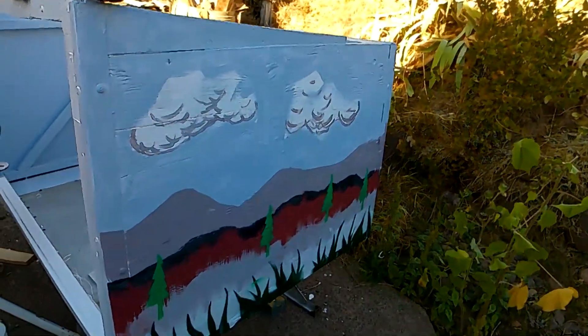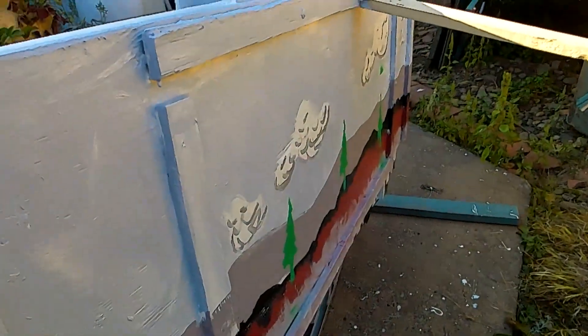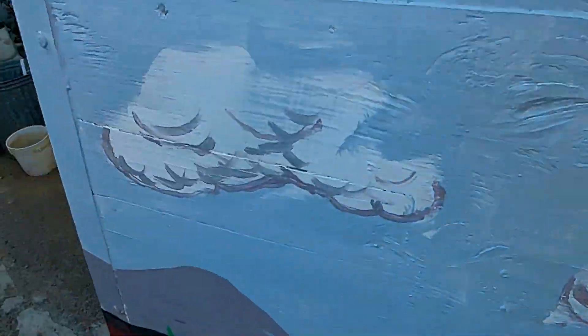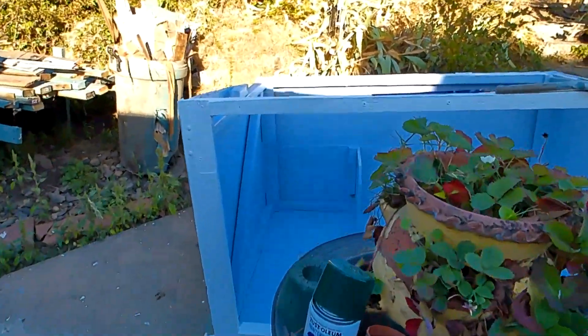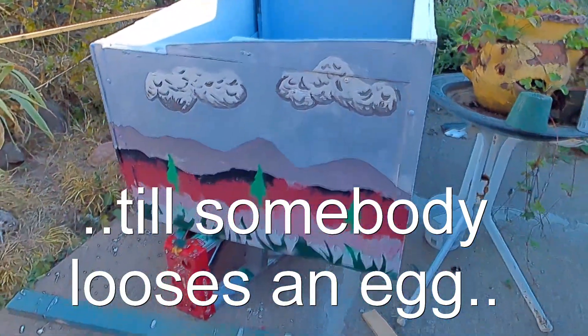Now we're doing a little bit of decoration around the sides and the back. I think that's all going to stop for the time being — I've got to get this thing moved. I've got to get legs put on it and wheels, so it's all fun. I'll finish this once it gets up in the top garden.